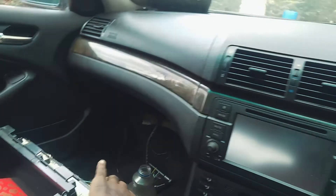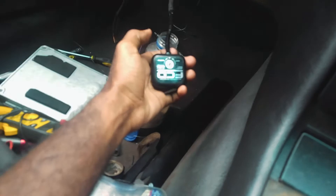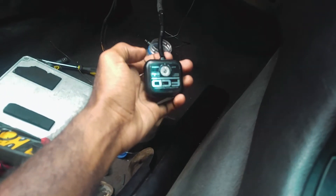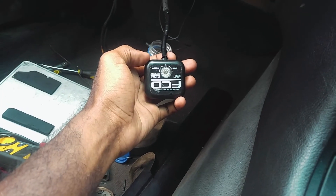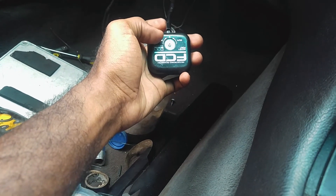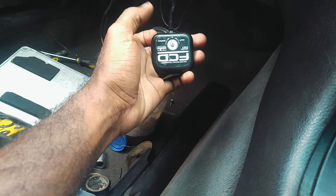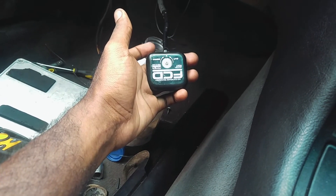One other important thing to mention: while you're changing the settings, it's advised that you turn your car off. When you turn your car off, you use your flathead screwdriver to turn the dial, and then you can turn your car back on.